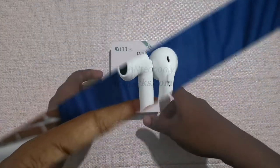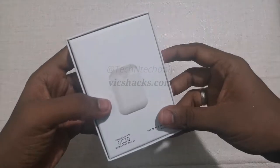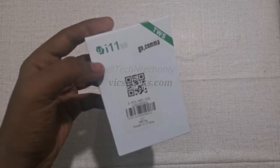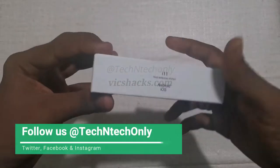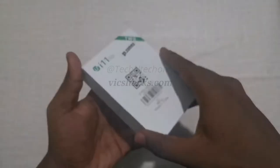This video is about the GoComA i11 Bluetooth wireless earbuds. I purchased these from GearBest.com global store for the price of $10. The package supports Android and iOS. This is the white color variant and it's made in China.